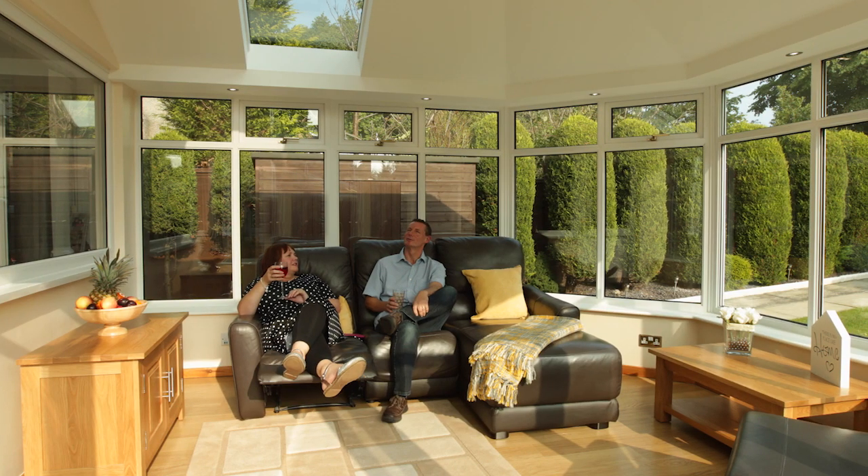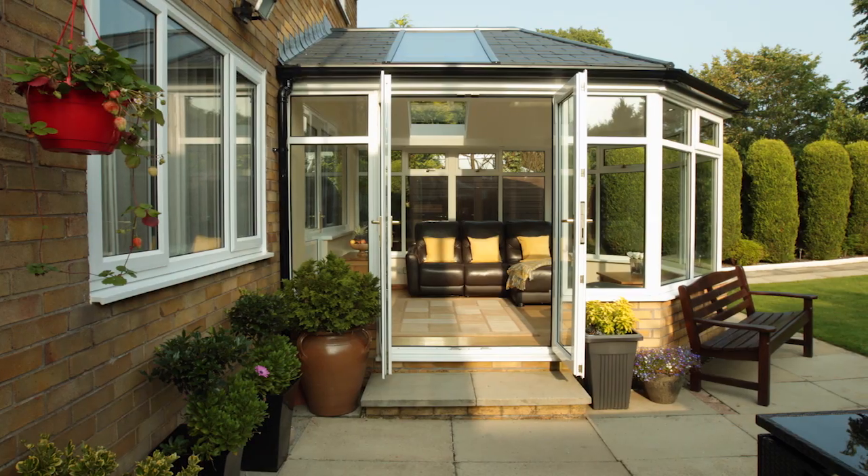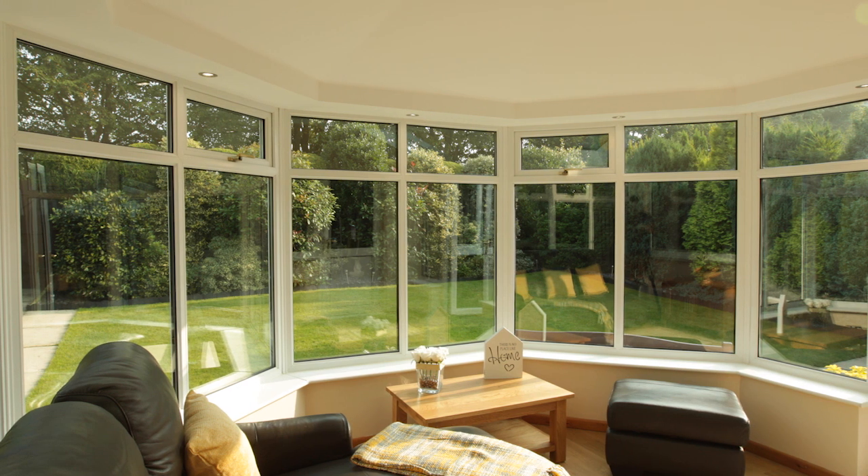Gary and Pam love their brand new conservatory — it's the space they've always wanted, their favorite room in the entire house. One of the things that strikes me about it is that it isn't like going into a conservatory anymore; it's like going into another room. It's a much more solid feeling and there's a better ambience.